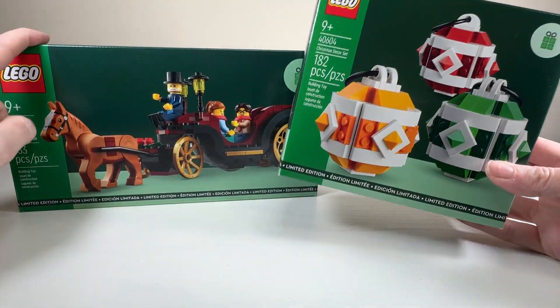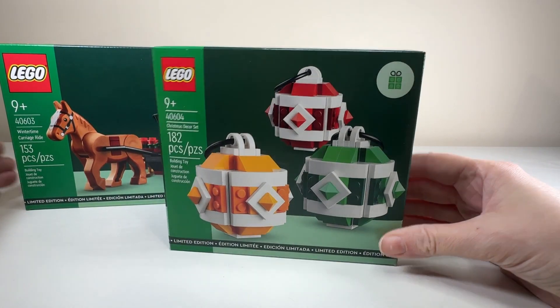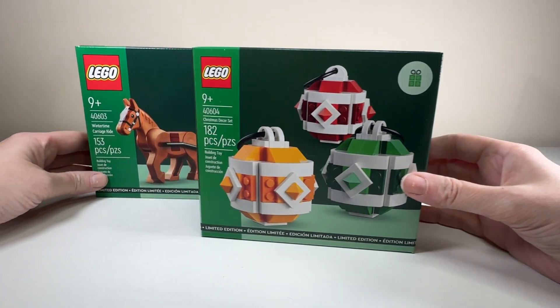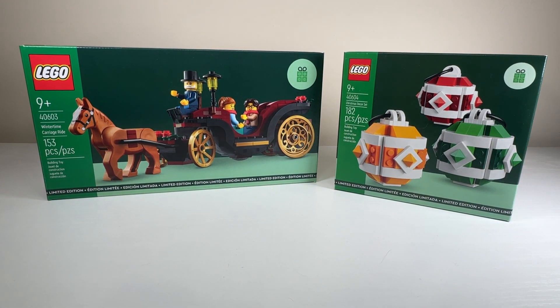The second set was a stackable GWP and required a $70 threshold. It is the Christmas Decor set, set 40604, so they go together. It's also 182 pieces and also a 9-plus set. It's a good pair and I'm excited to build both.